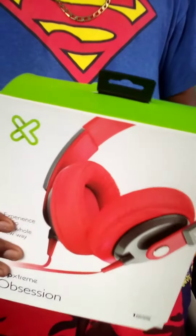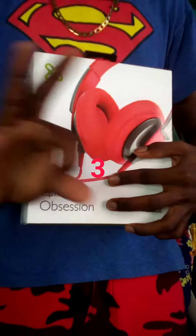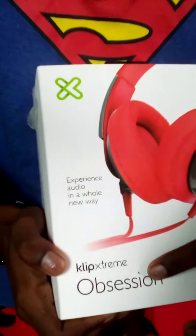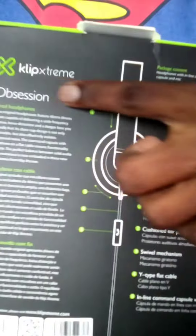So this is the box. You guys could see the montage. Yes, this is the box. Okay, so I'll just open here. Obsession. Obsession. One year warranty and stuff like that. This is a sign right here. That is the back of it. That's a bad tab.